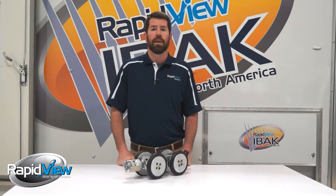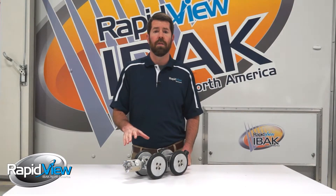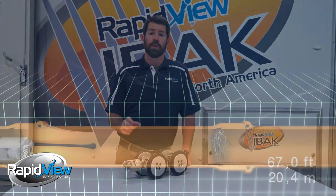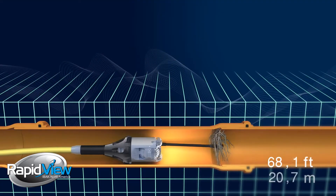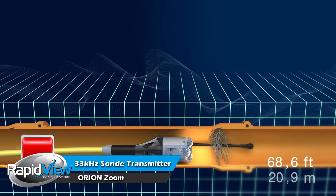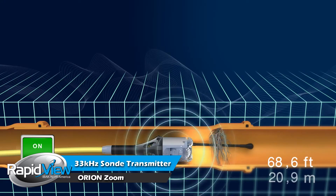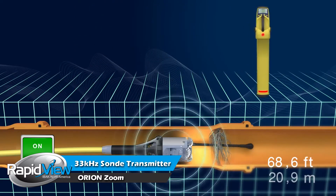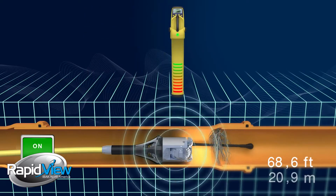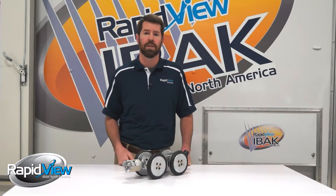The next thing I want to talk about that comes standard on all of our Orion camera heads is they all have a built-in transmitter inside. It runs off of 33 Hertz, which gives us the ability to locate these while they're in the main line. Since we've put the transmitter inside the camera head, it also gives us the ability to locate it when we're using it for lateral launch applications as well as push applications.